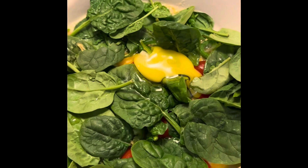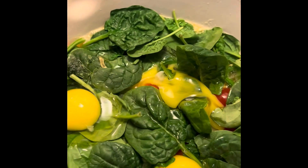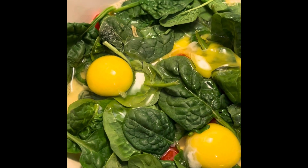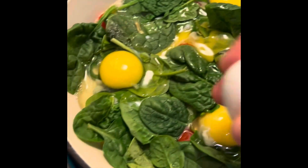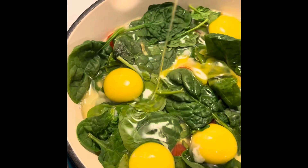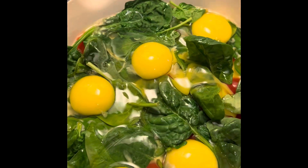Oops, that one broke — it's okay, not to worry. Broken eggs are good too. I'm doing it with only one hand so that doesn't help. Make sure you take any shell away.